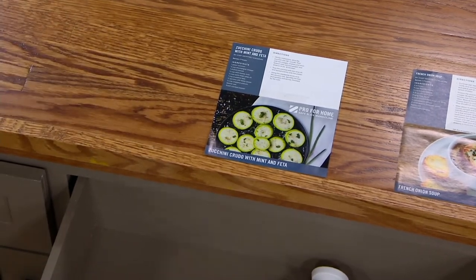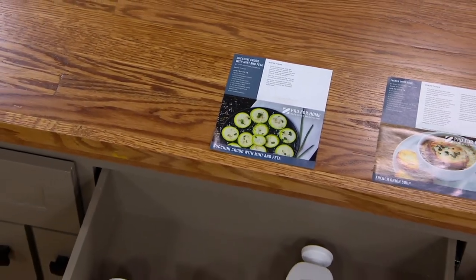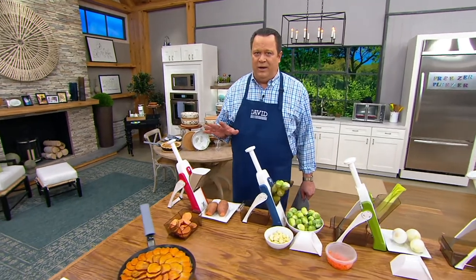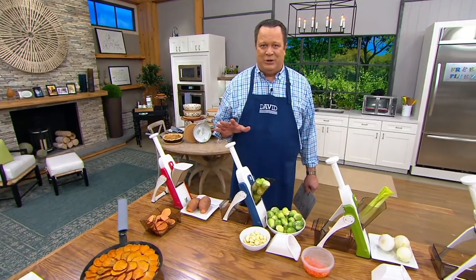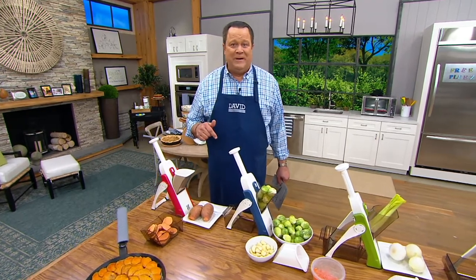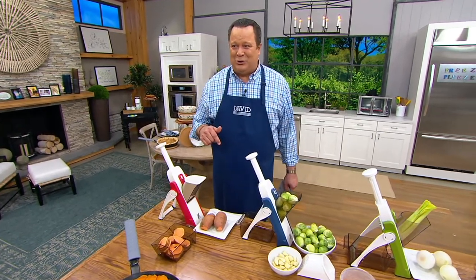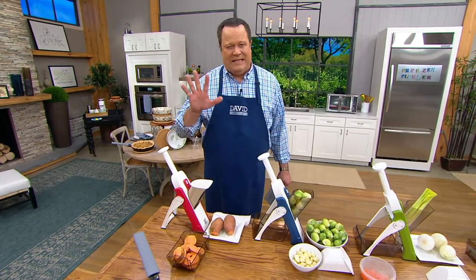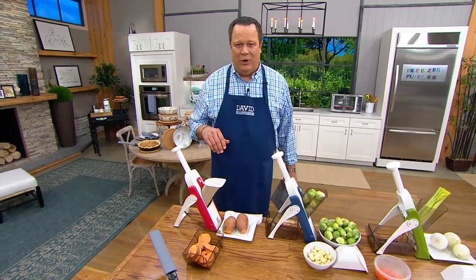This is a very, very popular item. Historically since we introduced it, 137,000 have been ordered and a lot of you who have ordered it have been first time QVC customers. Tonight if you're a brand-new QVC customer, call the number on your screen. It takes about 90 seconds to create an account and we'll get you all squared away.